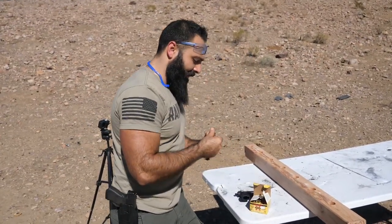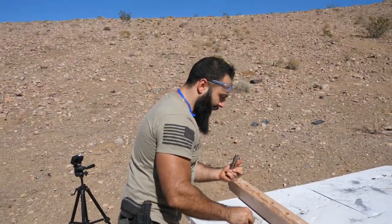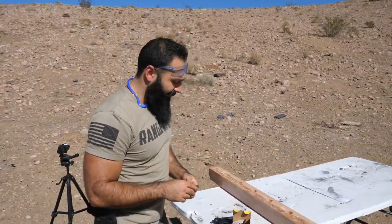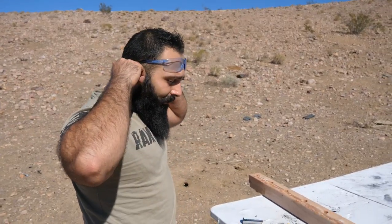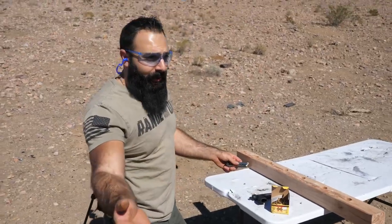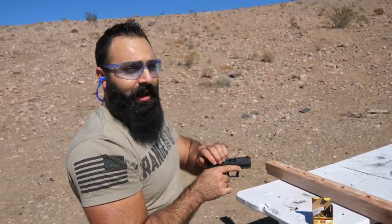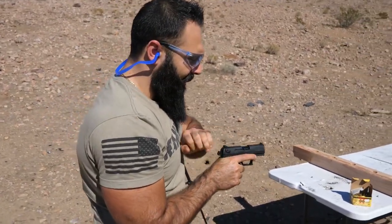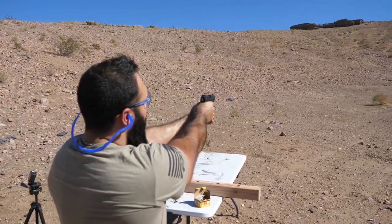Let's see what happens — give me a problem. I'm hoping it does, because this is what the video is about. Hopefully it gives me a problem so we can fix it and you guys can learn from it and fix yours. All right — eyes and ears.